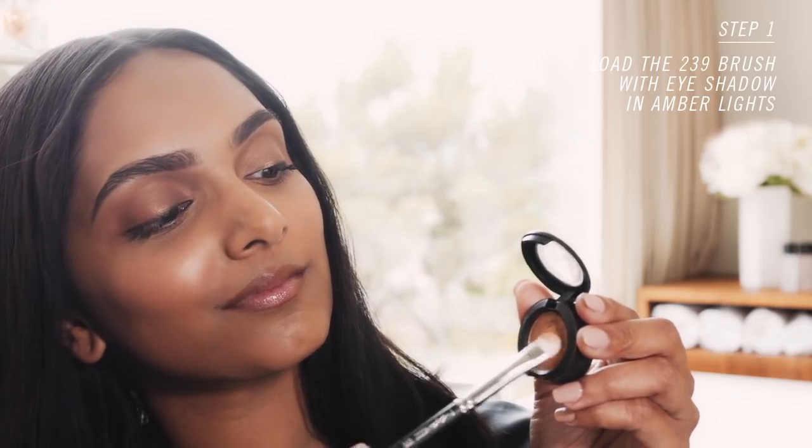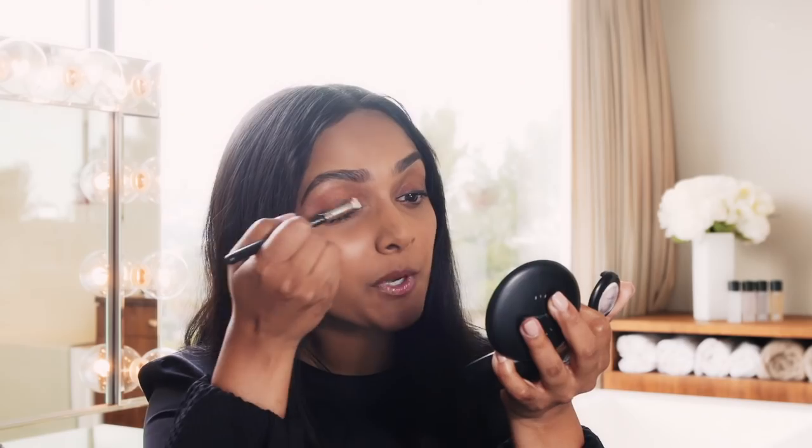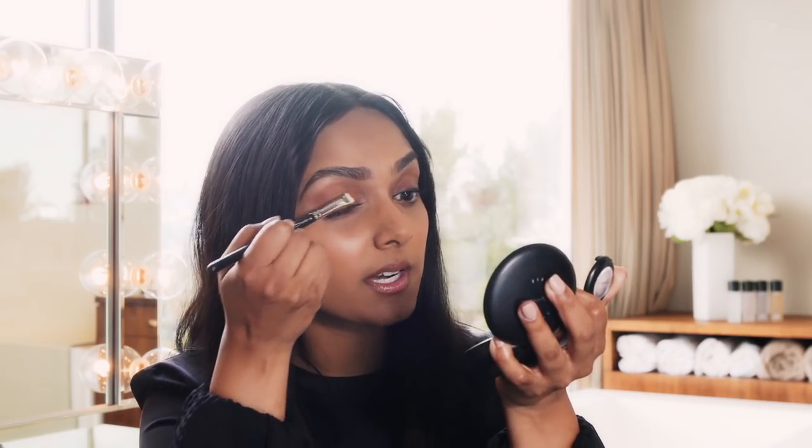Step one is to load the brush up with the eye shadow. It looks pretty, it's a nice wash of color, but let's amp it up by using just a few sprays of the Fix Plus.